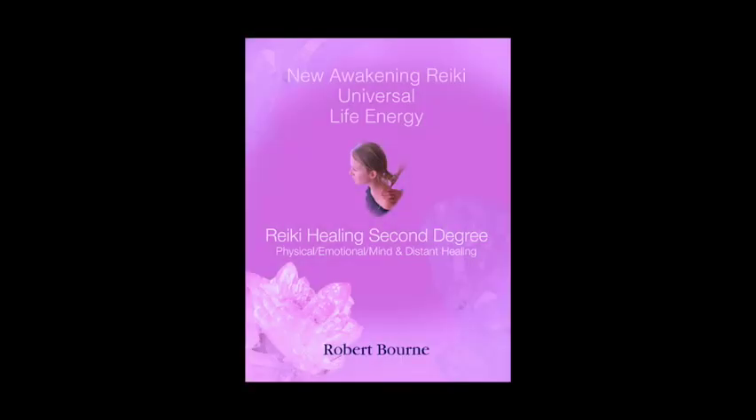We're now going to look at the third Reiki symbol, Hon Sha Ze Sho Nen. This symbol is violet in colour and it's the distant healing symbol.